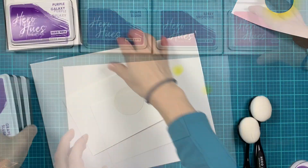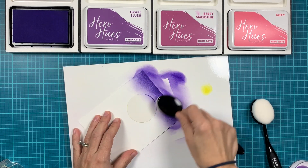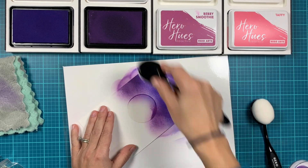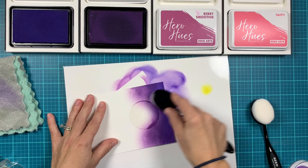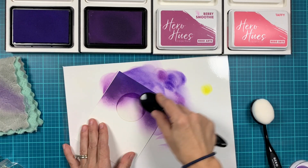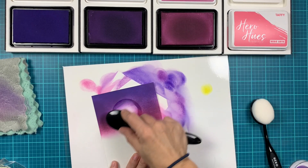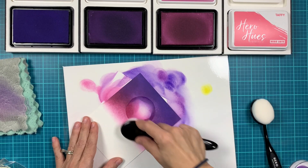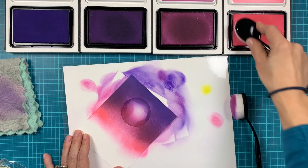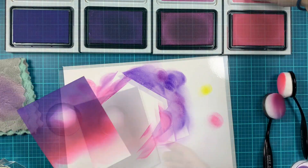Now we're going to do the background using combinations of purples and pinks. I'm using the following reactive inks: purple galaxy, grape slush, berry smoothie, and taffy. I'm starting with darker ink on the top and as I'm moving to the bottom of the panel I'm going with lighter ink. I'm going between the layers of colors to make sure we have a nice smooth transition. I'm not going to go all the way down to the bottom of the panel because we're going to have the meadowscape there, so we don't need to cover it with ink.